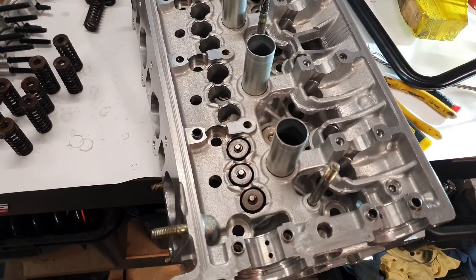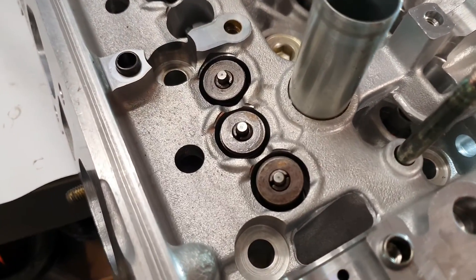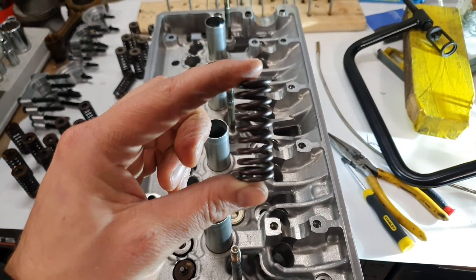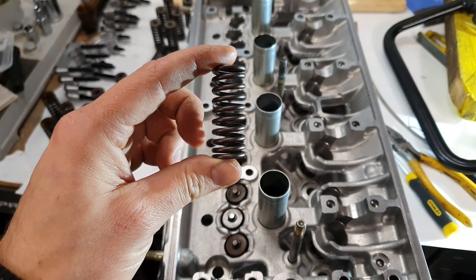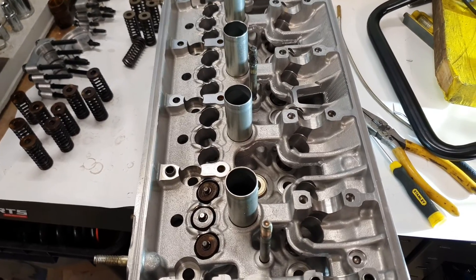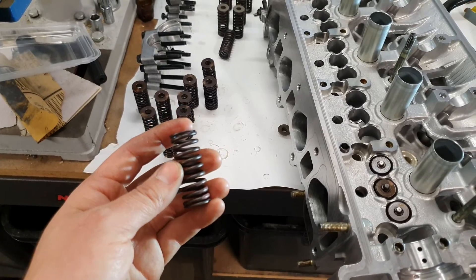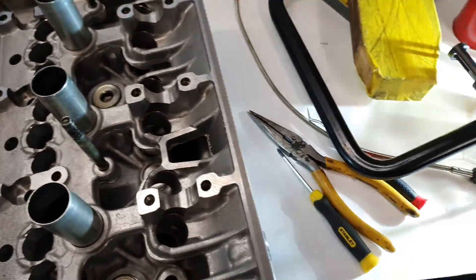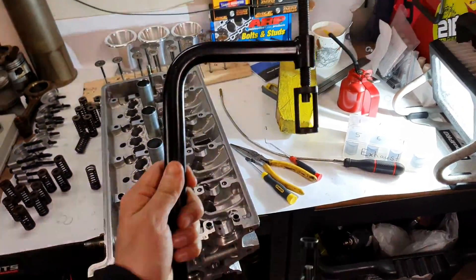Just started installing some valves in the head. I've done three intake valves already and about two exhaust ones. So if you look at the spring closely - I didn't actually take any notice when I pulled them out - but one end of the spring is a bit tighter together, so that end goes down at the bottom. I'd have a bit of a research on that because it's like, oh crap, I totally forgot. So I'm just gonna work my way through and do all these. Just got my spring compressor here - it's for a small engine, just a cheap one, but it does the job.